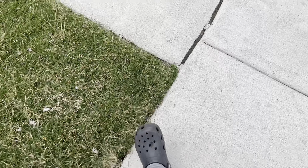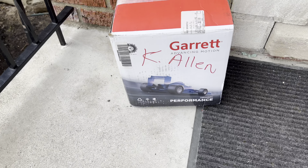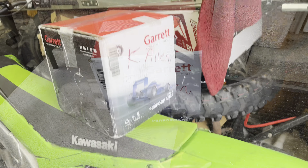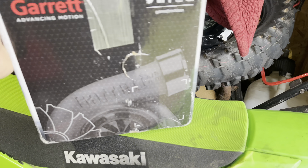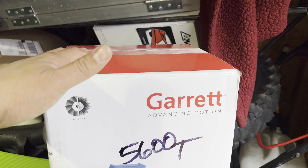I got a little package today, let's see what it is. Oh man, I'm sure you guys know what that is. This thing actually came a lot quicker than expected. As you probably guessed, yes, this is the new turbo for the bike.